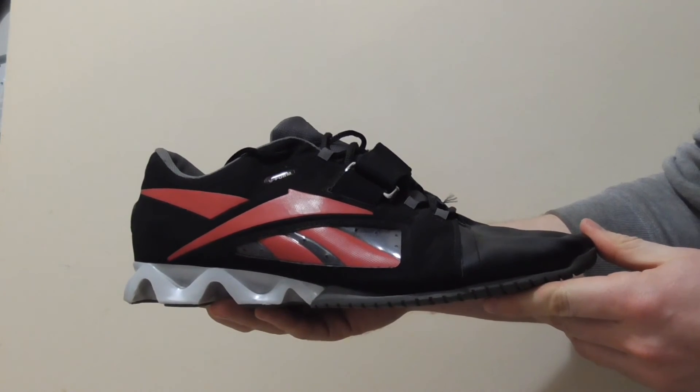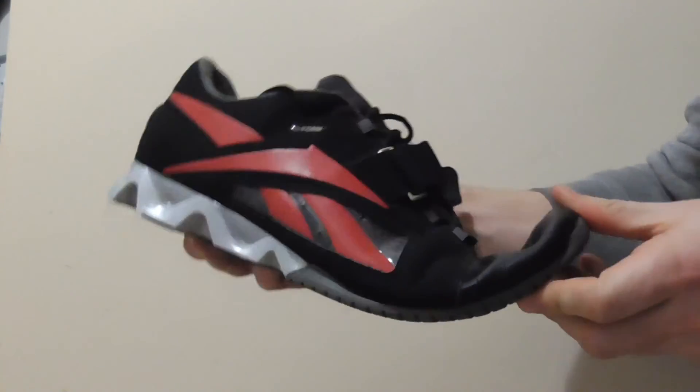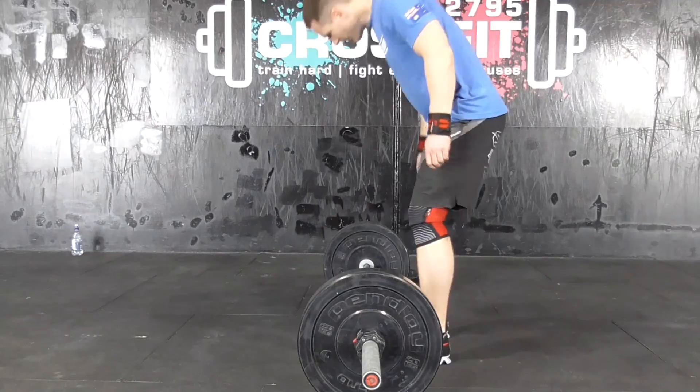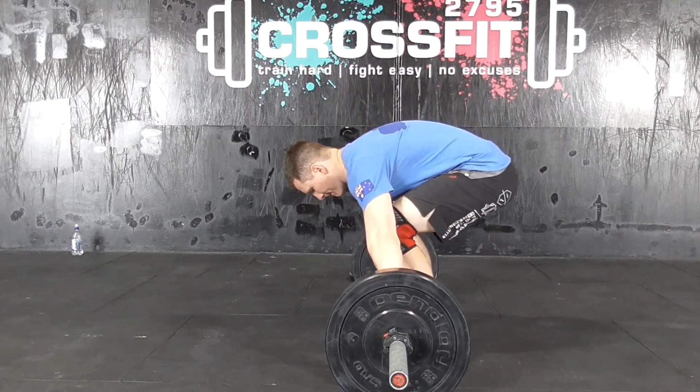Weightlifting shoes help provide a stable, firm stance on the platform. They are designed with stiff, non-compressible soles and a raised heel approximately 2.5cm in relation to the forefoot to create a plantar flexed position when standing. This may be beneficial by engaging greater muscle excitation in the knee extensor muscles during the pull.